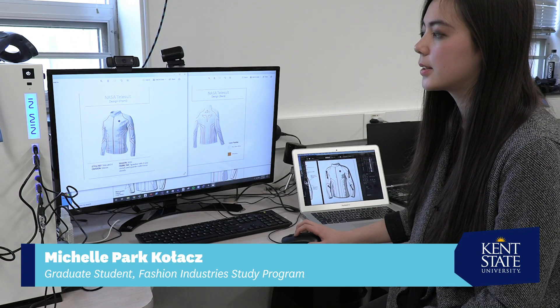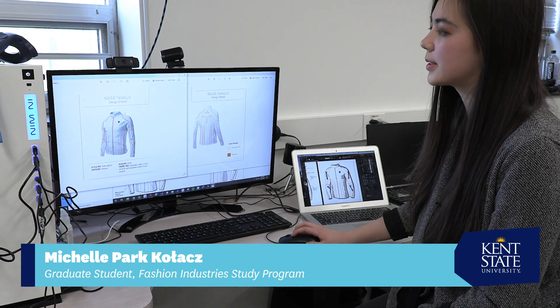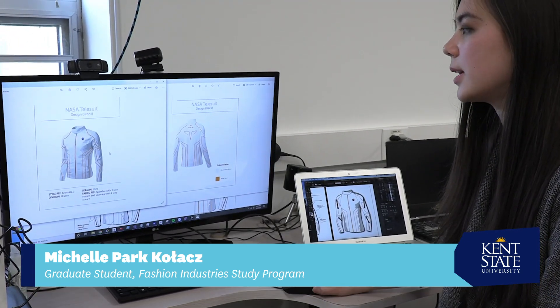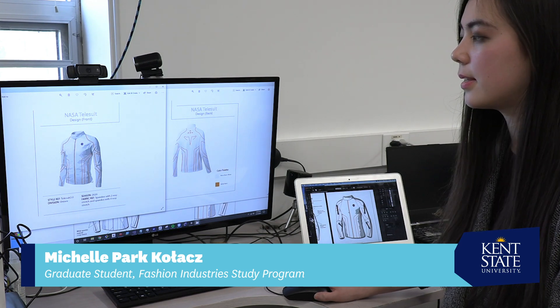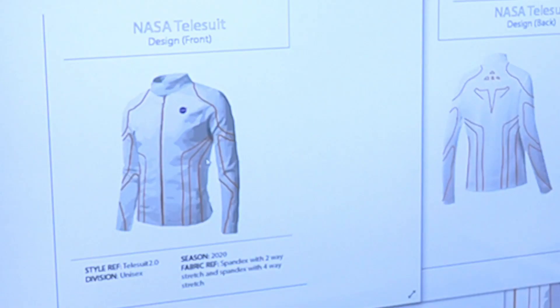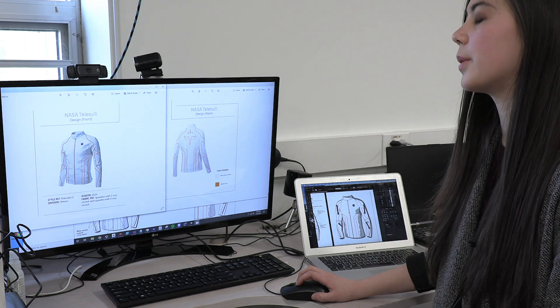As you can see here, NASA, like any other brand, has colors, and so we're sticking with the orange and white. The piping along here is going in with the muscle groups. This goes right along with the design because part of the telesuit is collecting biometric data, specifically looking at muscle contribution, muscle activation, and favoring of the left or right side. So we wanted that aesthetic to mimic the functionality of what was going on.